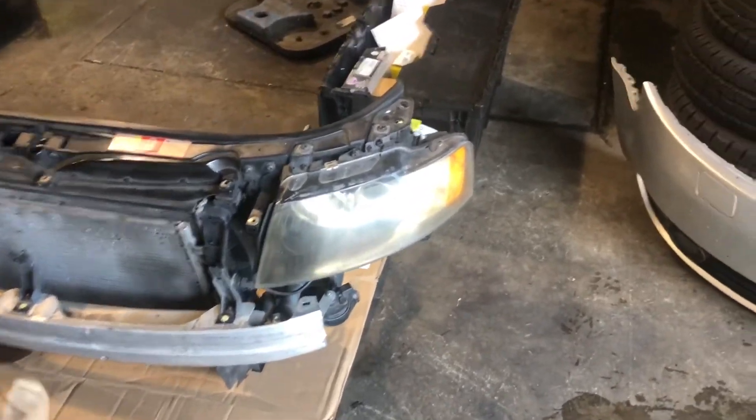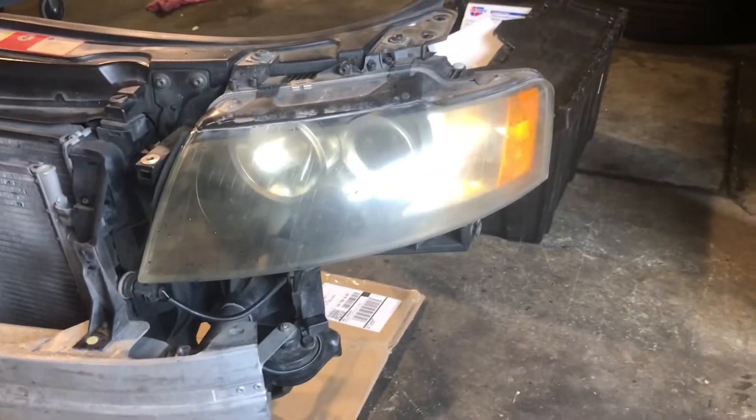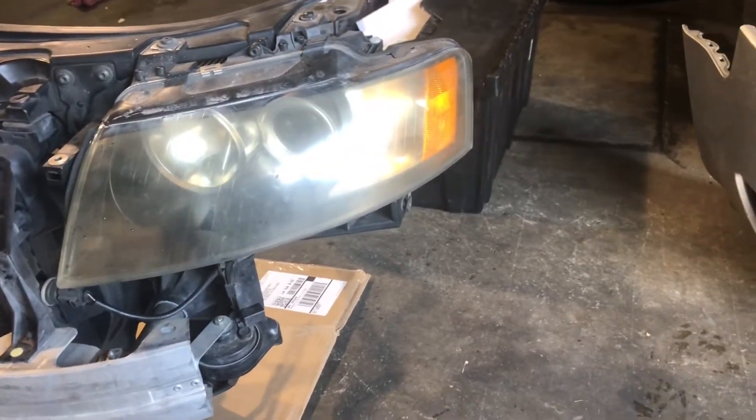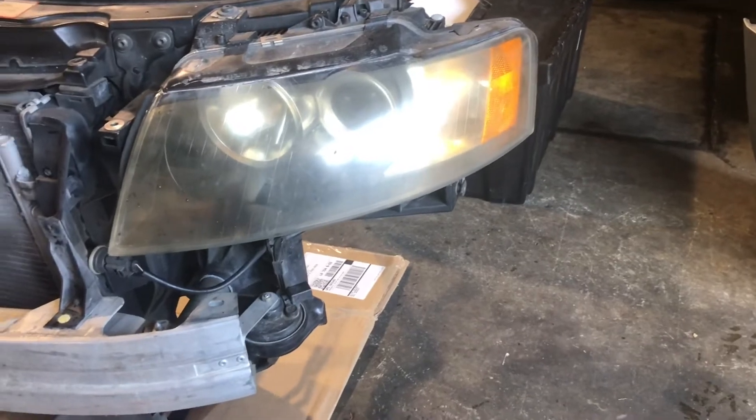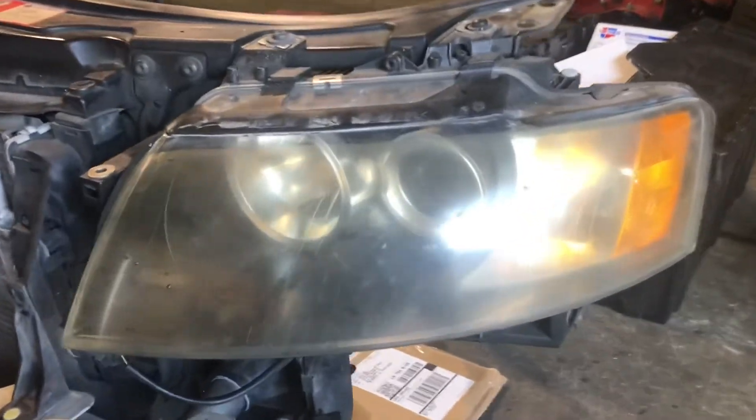We're going to be polishing the headlights on this Audi A4. We're doing some other work on it — you can check that video out at some point. I don't know when it's going to be out compared to this one because I'm shooting them at the same time.